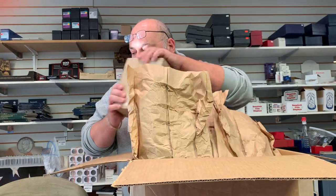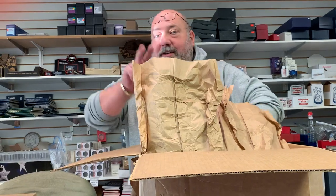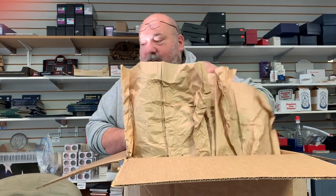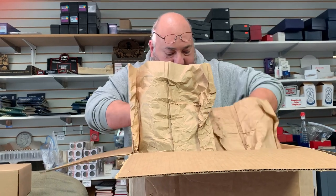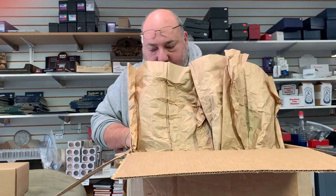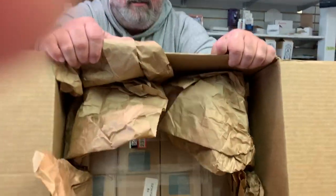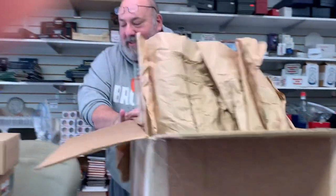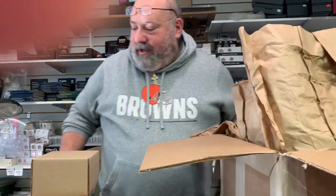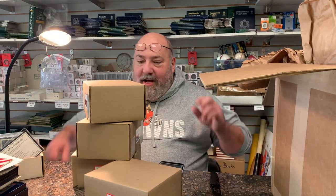Holy smokes, there are a lot of boxes, so I'm going to say right now this is going to be part one of a multi-part video so we can get them all uploaded. We're gonna start with these four boxes here and break this up into a couple of parts. There are 139 cards on the submission total.